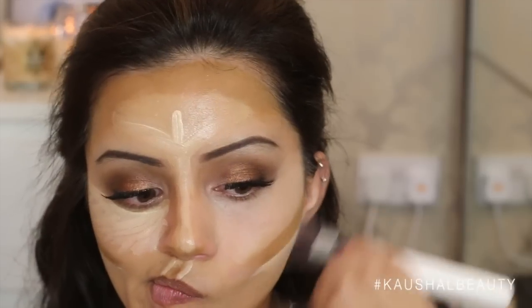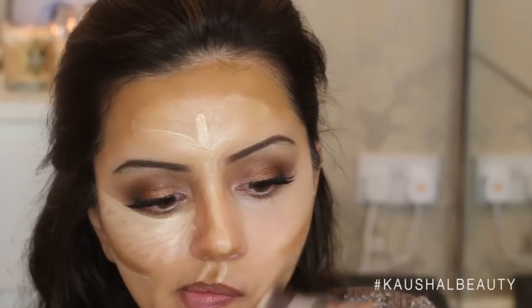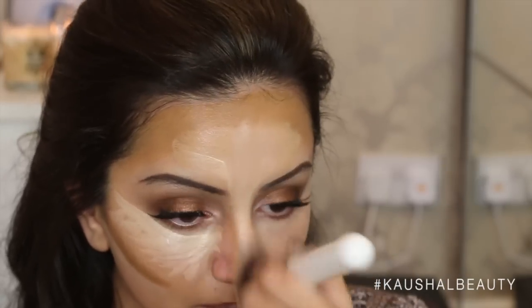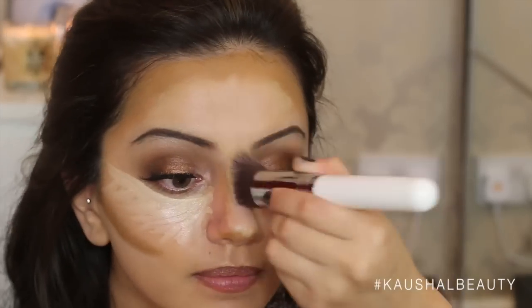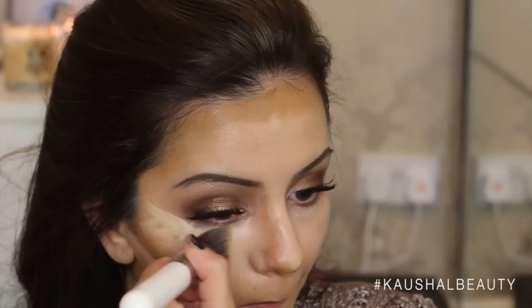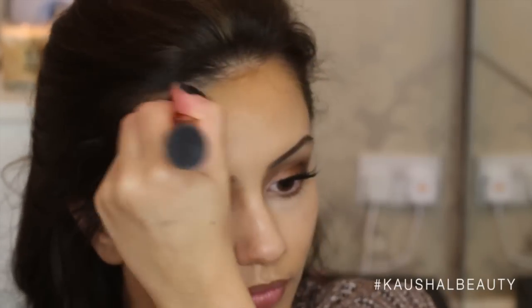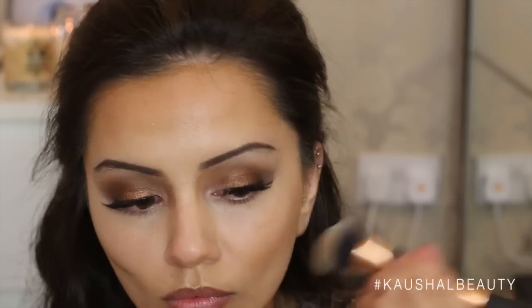Going in with the brush for the highlight and simply blending everything into my skin. You can use a beauty blender if you want, but I just prefer using brushes when contouring and highlighting with foundations. Just make sure everything is nice and blended — don't worry if it's messy because we can always fix it at the end. Then taking my other brush and spraying a little bit of Fix Plus spray on it just to help blend the contour in.